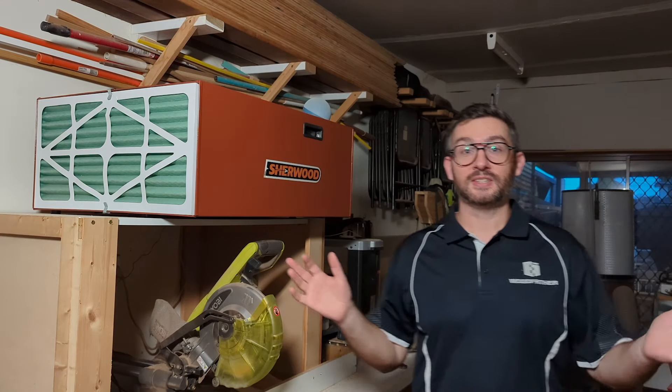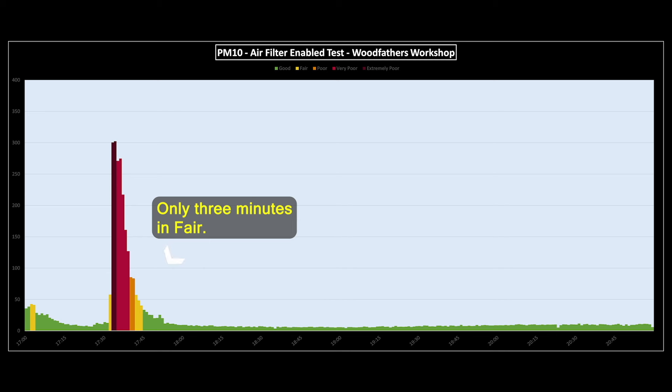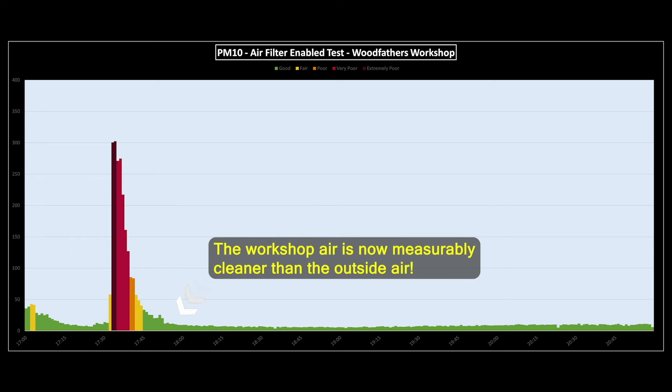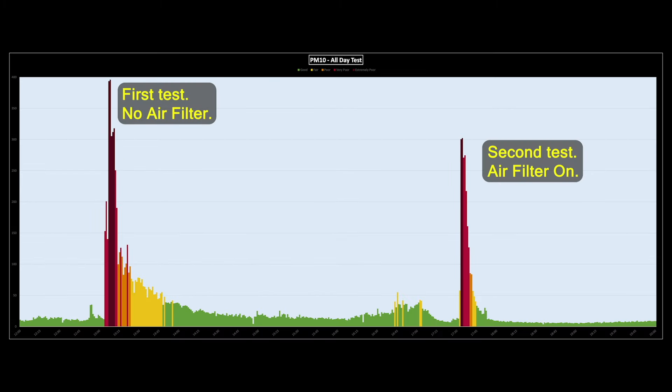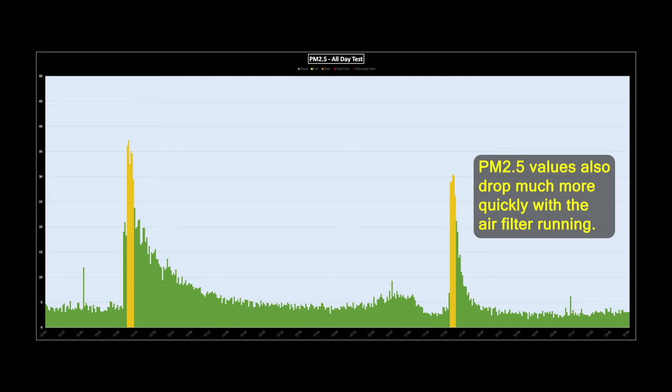Alright, so now that the dust has settled, let's have a look at the results. And there's actually a really, really big difference in the numbers here. The spike never climbs up to 400 — instead, once I've got the air filter running, it caps out at about 300. The workshop actually returns to normal levels within about 15 minutes, instead of two hours. You can see that once it gets the air quality back down to fair, it's only a minute or two before we're into good. With no air filter, fair stuck around for about half an hour. It's really obvious in this view when you look at the whole day overall — you can just see the two separate tests and how quickly the air filter manages to bring the room back to levels that are actually better than before.